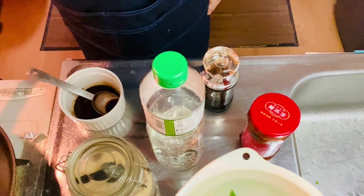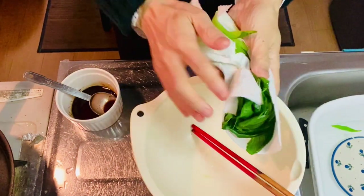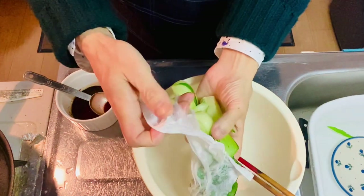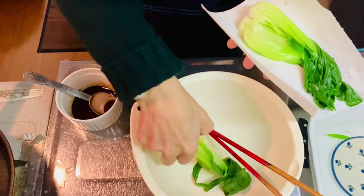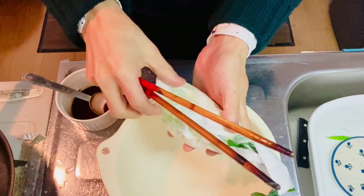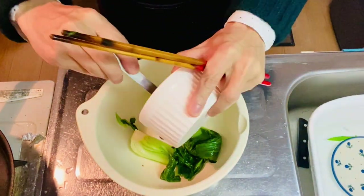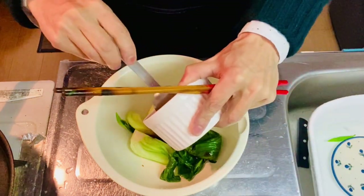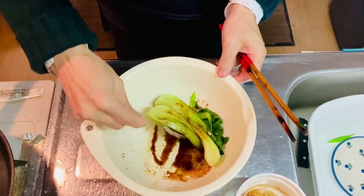Why don't we pat dry the bok choy? Pat dry the bok choy with paper towel or something like that. I need one more paper towel. Looks great! It's pat dry. So why don't we add in the seasonings — right here. Looks great, doesn't it? Yeah, looks delicious. Wow, nice.